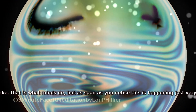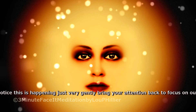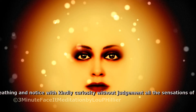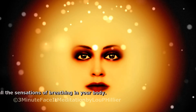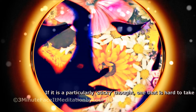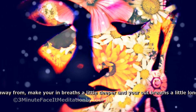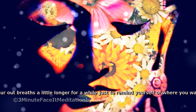But as soon as you notice this is happening, just very gently bring your attention back to focus on your breathing and notice with kindly curiosity, without judgement, all the sensations of breathing in your body. If it is a particularly sticky thought, one that is hard to take your attention away from, make your in-breaths a little deeper and your out-breaths a little longer for a while, just to remind yourself of where you want your attention to be.